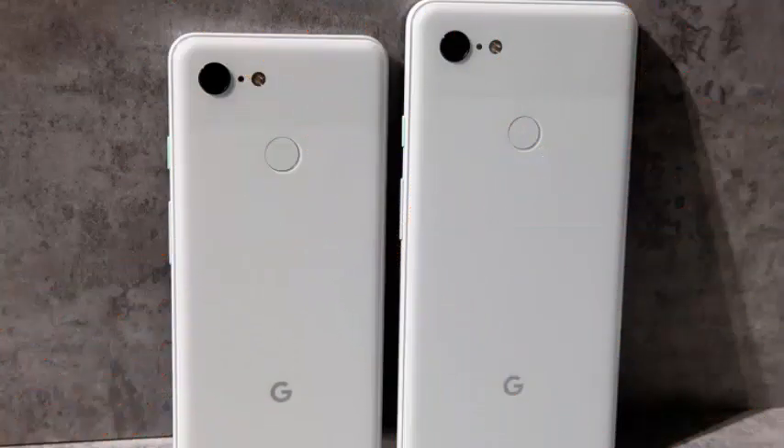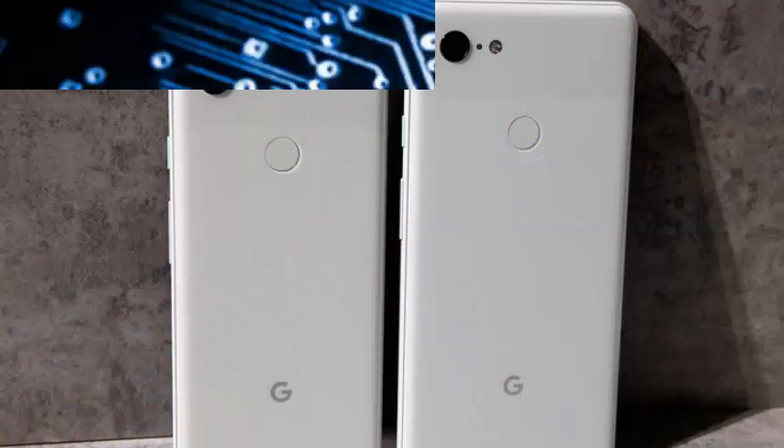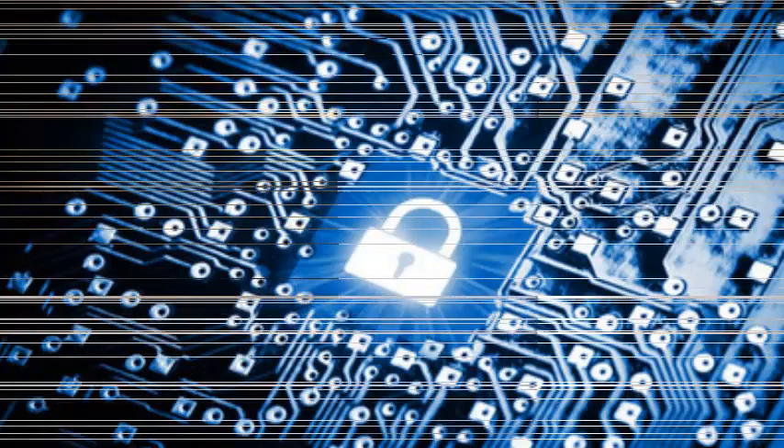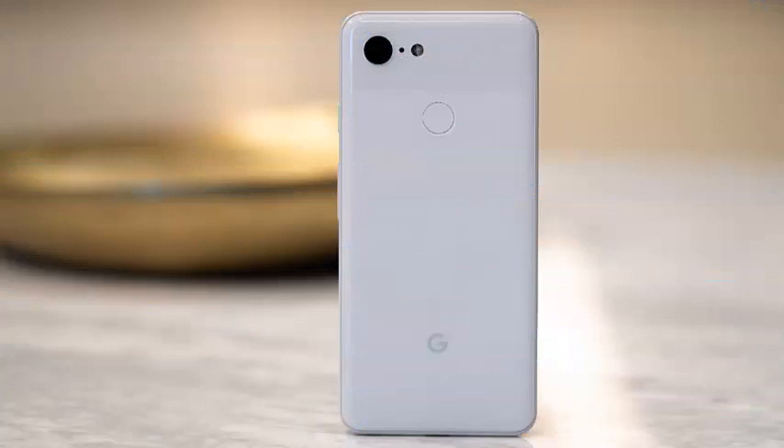Titan M has completely independent computing along with secured flash to resist even more manipulation. Titan M also offers Protected Confirmation in Android 9, which is an API designed to protect the most critical operations for security.